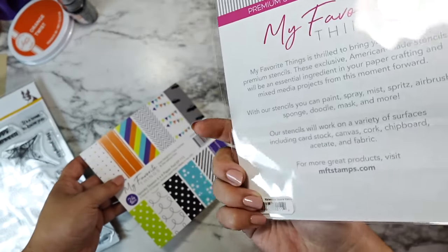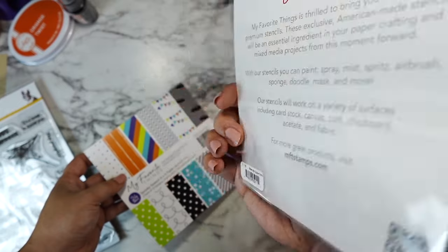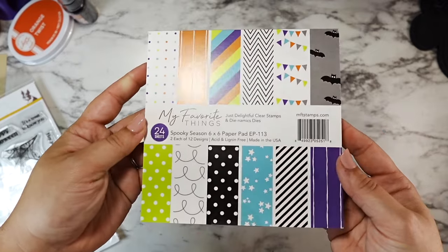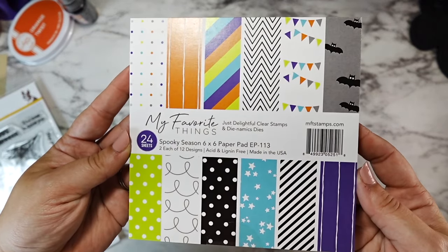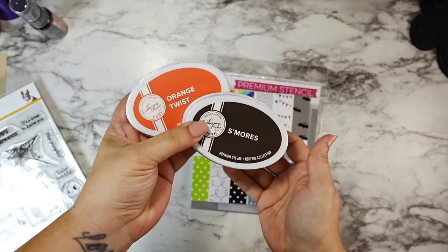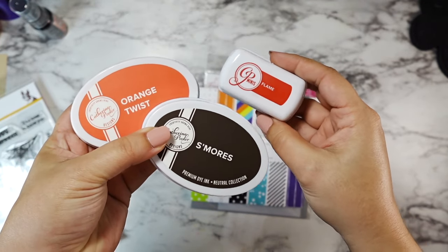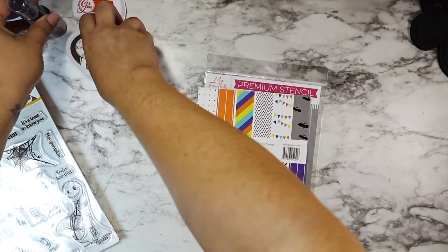I'm also bringing in some things from My Favorite Things. I have the watercolor square stencil — that's how we're going to be making our background. I also have the Spooky Season 6x6 paper pad; we're going to use some pattern paper from that. And for inking today I'm using Orange Twist, S'mores, and Flame from Catherine Pooler.